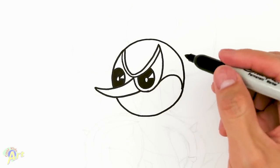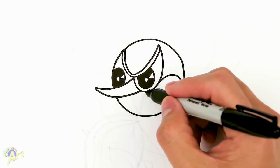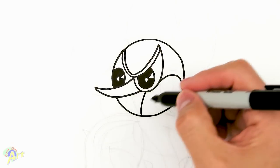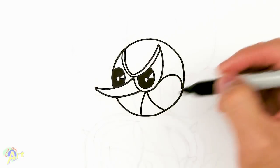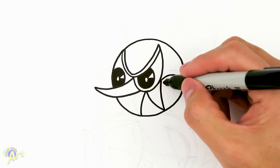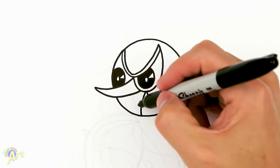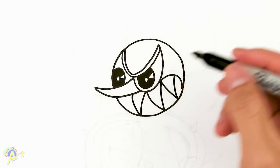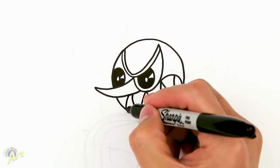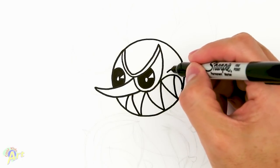Now we can draw her teeth — this one's fairly easy. Just start from right underneath the eye. We're going to draw two little curves like this, and then we're just going to zigzag it back and forth. And then this one, let's go up, give it a little space, come down. And a little bit of crease on the face.